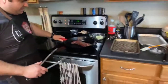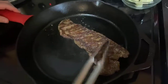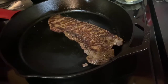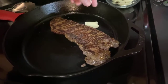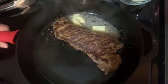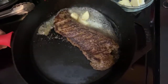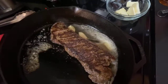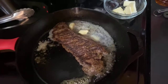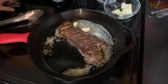I think this steak is pretty close to being ready to flip. Got a nice sear on there — and you guys don't have smell-o-vision, but it smells amazing. I'm actually going to put a little bit of butter in here and a couple cloves of garlic. Once this steak comes out, we're going to make a little pan sauce with some mushrooms and some red wine to get all those juicy bits off the bottom. We're going to take it off at about 125.